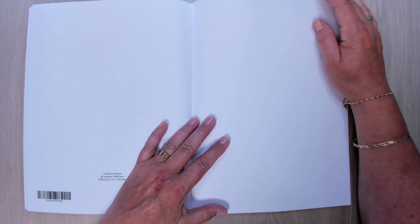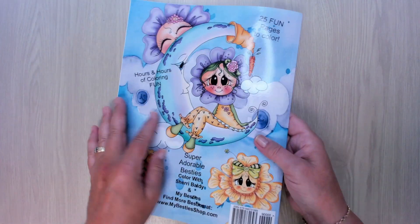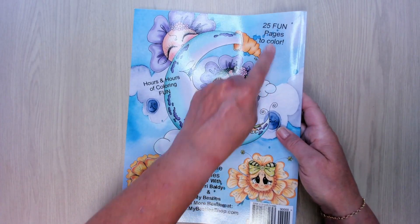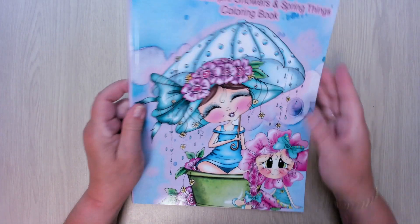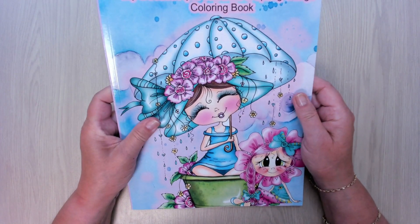That's the last page — it's more about Sherry, about her shop, and a blank page you can test your materials on. That's it! 25 pages to color. Thank you for watching, hope you liked it. Maybe till next time — bye for now!